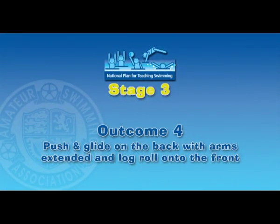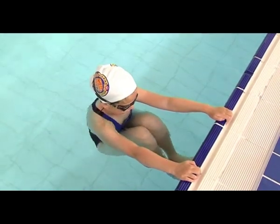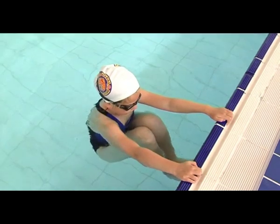Outcome 4: Push and glide on the back with arms extended and log roll onto the front. From a starting position with hands on the side or rail, the knees are tucked to the chest and feet placed on the wall.